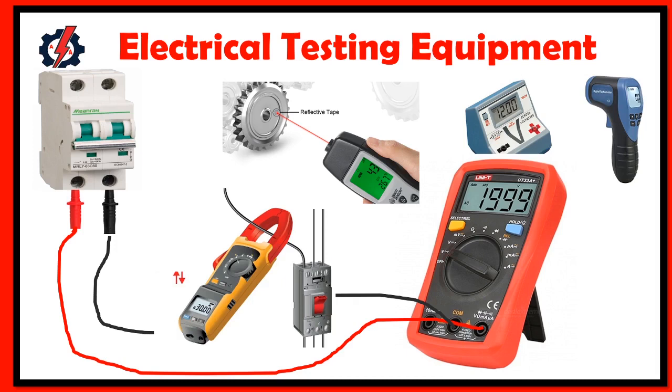Welcome to Automation Academy TV. Our discussion for today is different types of electrical and electronic measuring instruments.